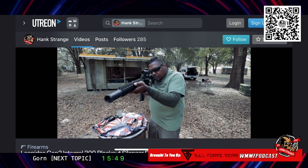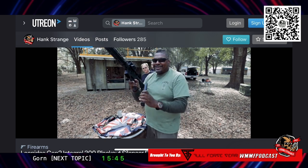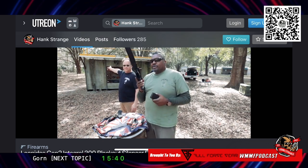We were pausing long enough in between, so it was really cool. We were shooting Fort Scott 300 Blackout here.